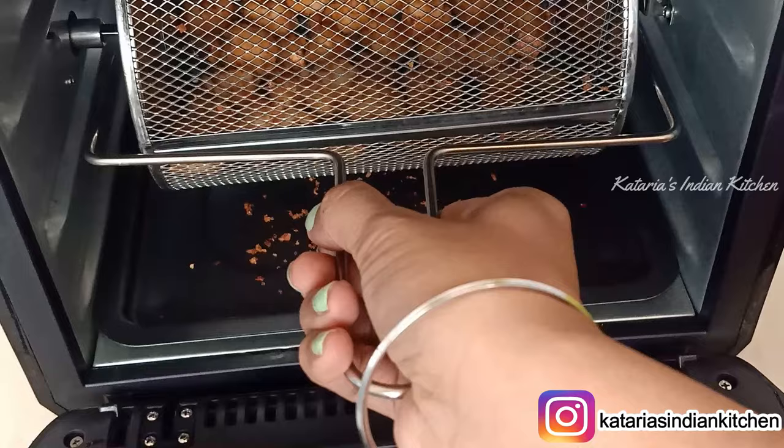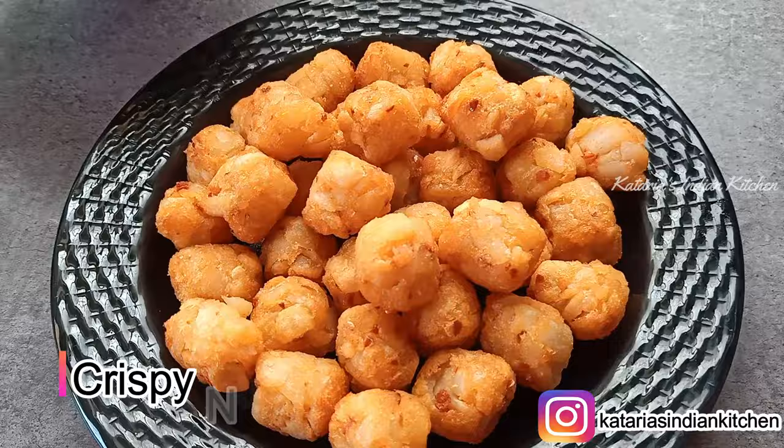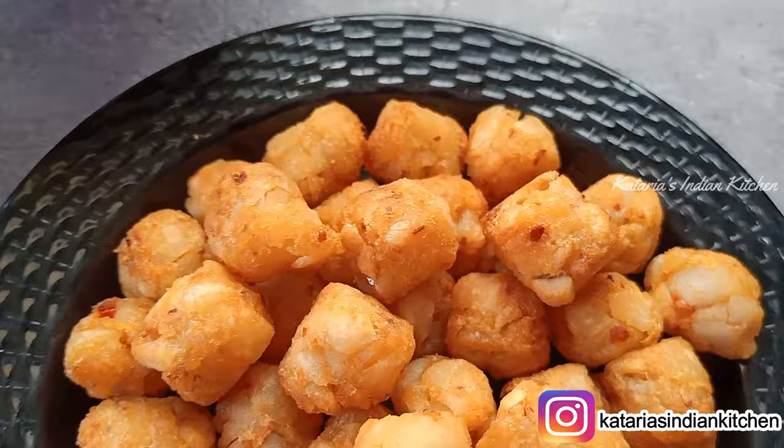Our nuggets are ready after 12 minutes. If you look at the drip tray, you can see a little crumbs have dropped in — this shows good results. This is a great color. I have a small size of nuggets done in 12 minutes. If you are frying bigger-size nuggets, it will take a little more time.